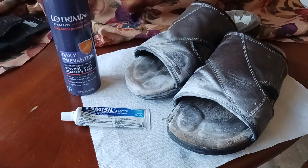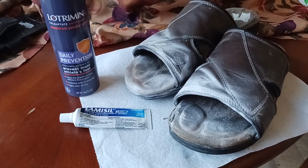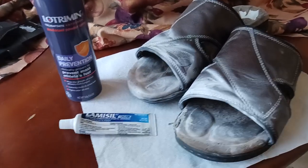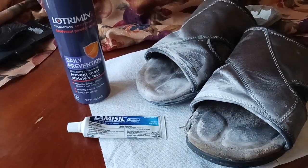Athlete's foot is no joke. Jock itch. I've had it in my armpits before. Kudumaloy here coming at you with another exciting video. I'm going to try to keep this one short and sweet and to the point. What is the best cure for athlete's foot or jock itch or if you get it in your armpits or wherever on your body you get it?